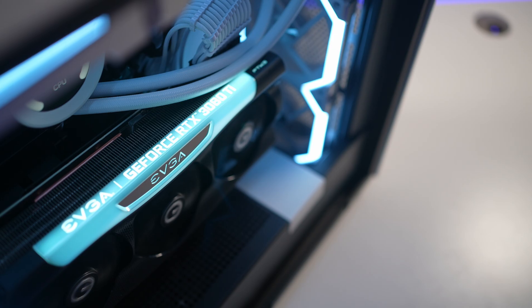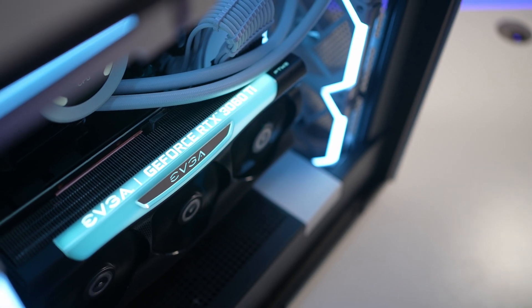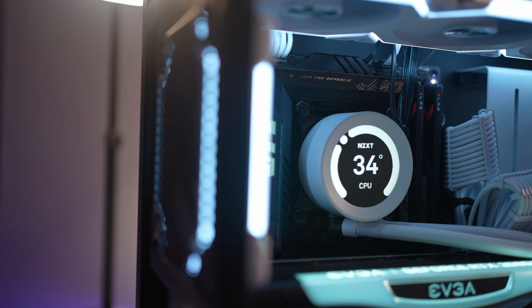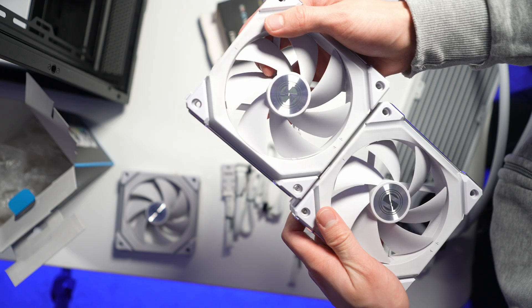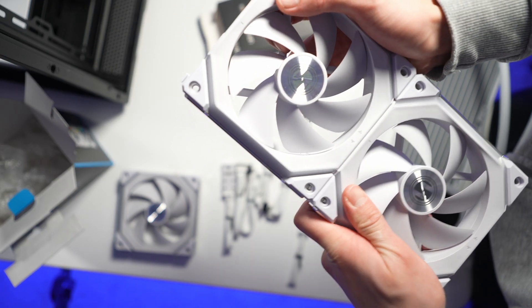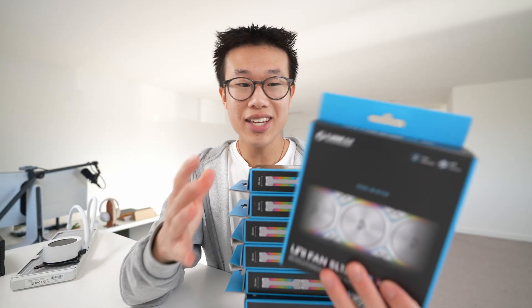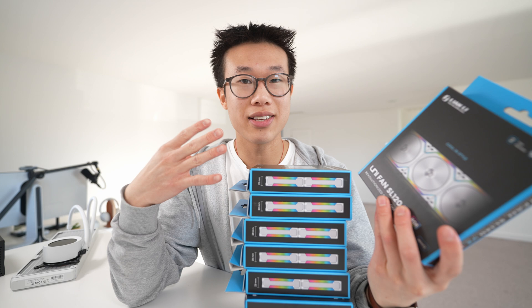For the graphics card, I'm going to use the EVGA RTX 3080 Ti XC3 Ultra. I say this so casually like it's just another graphics card, but this should offer great performance. For the fans — and we have a lot of them — I'm going to use the brand new Lian Li SL120 V2s. I have nine of them, but I'm only going to be using seven. These look awesome, and the daisy chaining is also really cool. Without further ado, let's start building.